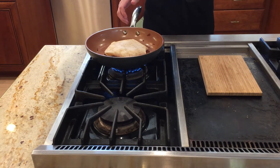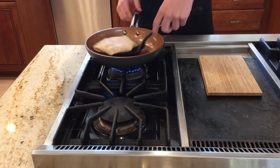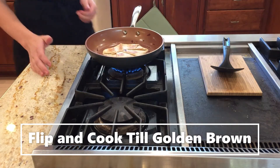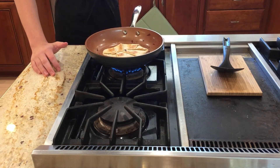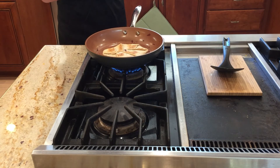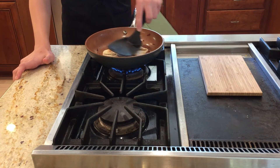Now that your tortilla has been cooking for three to five minutes, you're going to carefully flip it. You're really looking for a nice brown color, because that shows you it's crispy and it'll hold its shape.